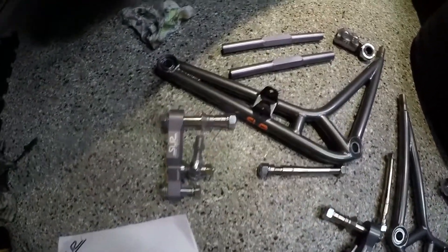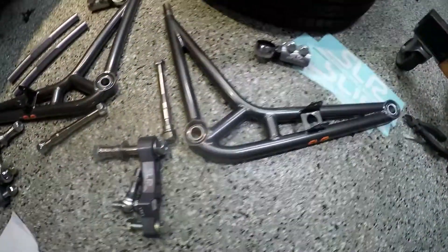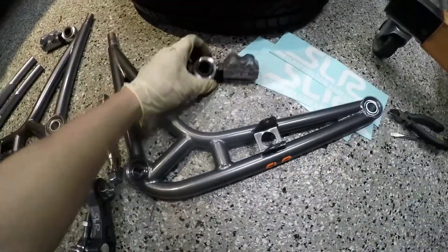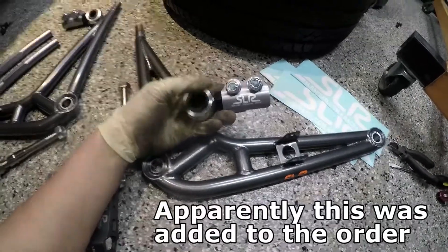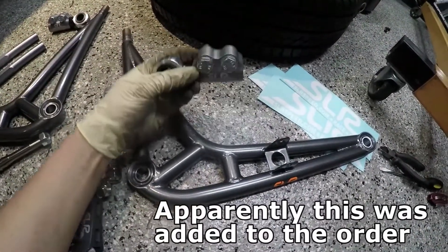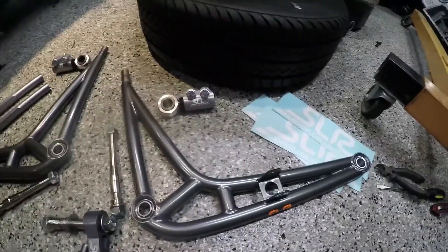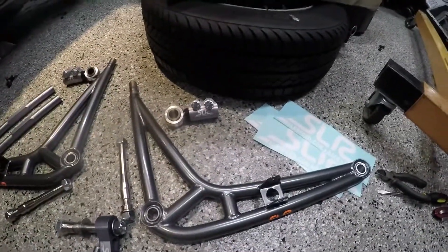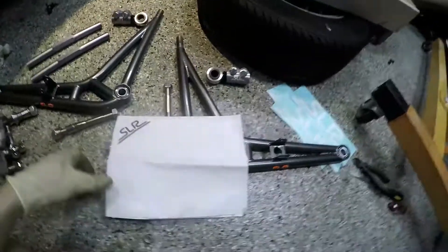I've unpacked the kit — this is the way it comes, nothing assembled or disassembled. The kit comes with the adjustable internal arm bushings; I didn't know it came that way. I think you install this one on the right and this one on the left. I figured I'd answer a couple questions people have about the SLR kit. Here's the documentation it comes with.